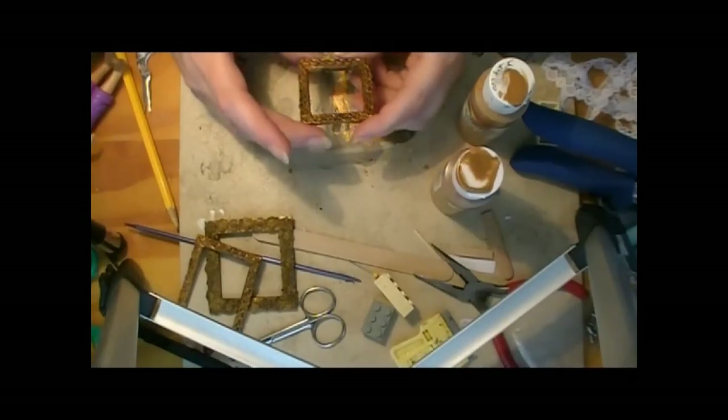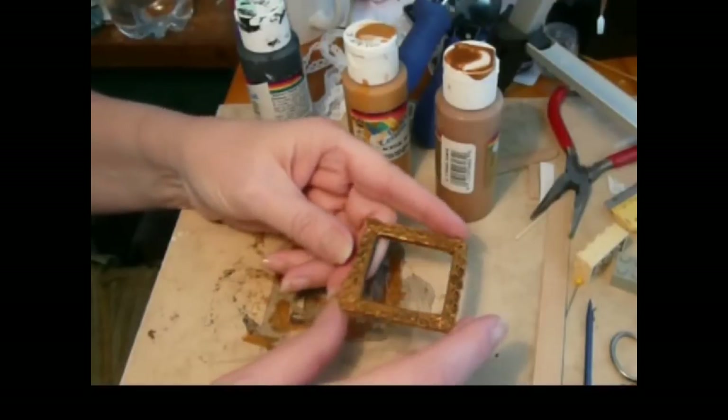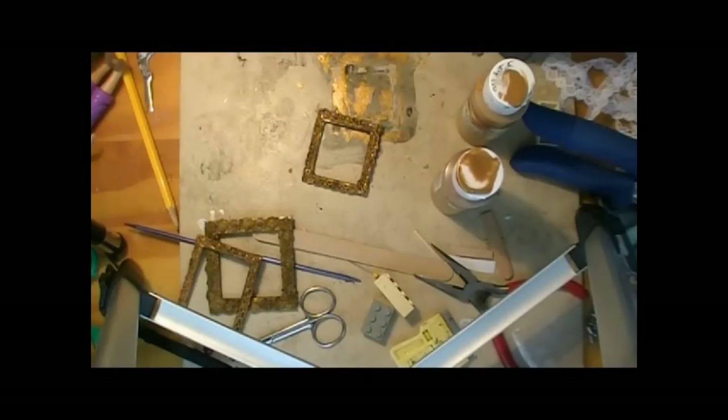Here's our frame — it's all dry and finished. I think that turned out really cool. I hope you enjoyed this Trash to Treasure Thursday project. Be sure to check the blog post — I always give more information there. Be sure to check us on Facebook, and come back again to see what we do next time.